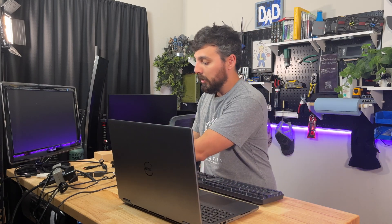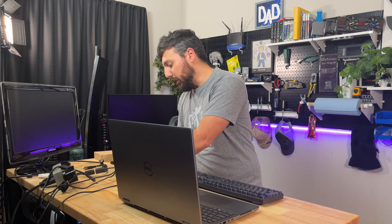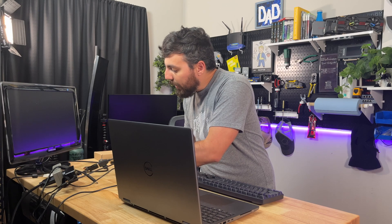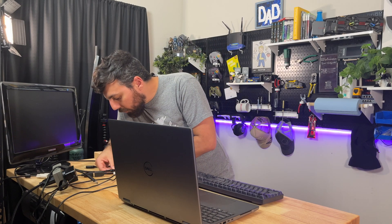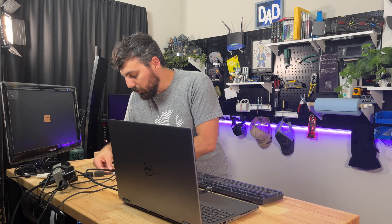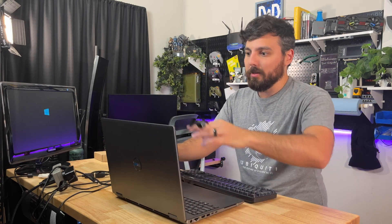We'll be using this gaming PC to play some games while we capture to the Elgato 4K Capture Pro. That way we can get all of our gaming footage captured. This should work out pretty well.